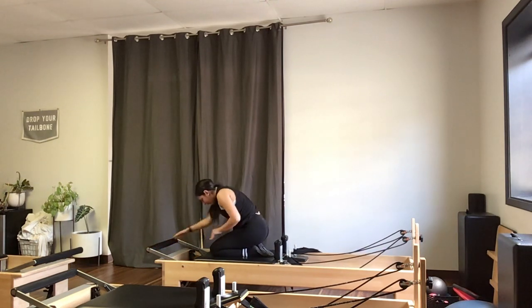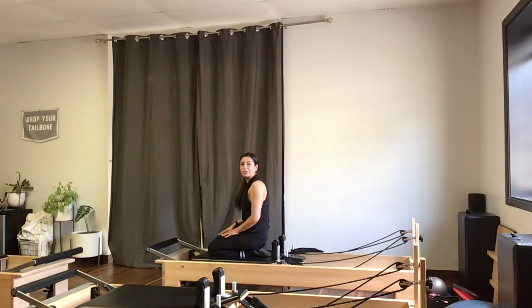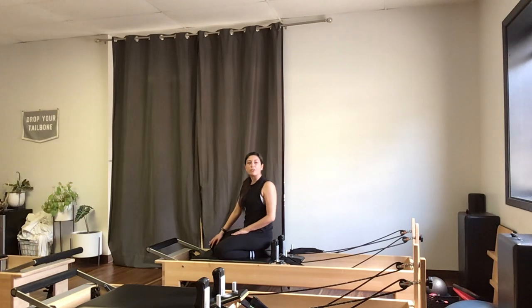We're rolling up to standing from here. Thank you so much for joining me in this quick intermediate Reformer flow — let us know what you think and what you'd like to request on this YouTube channel. Have a great day!